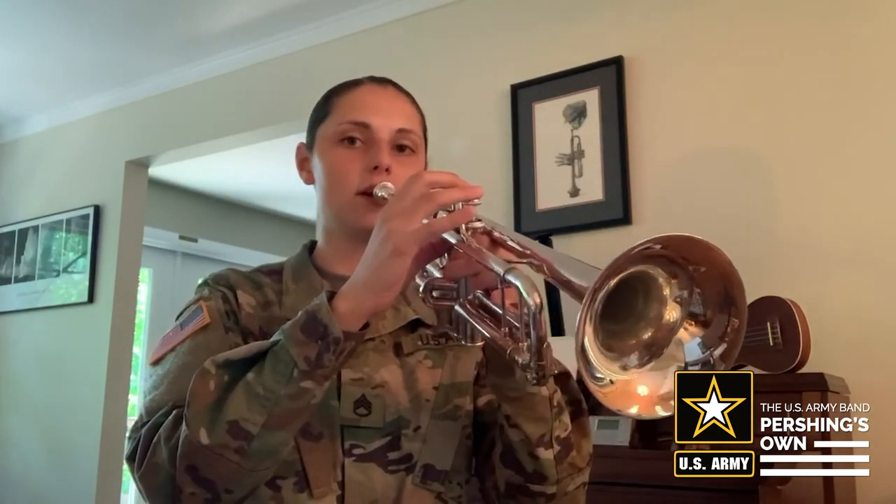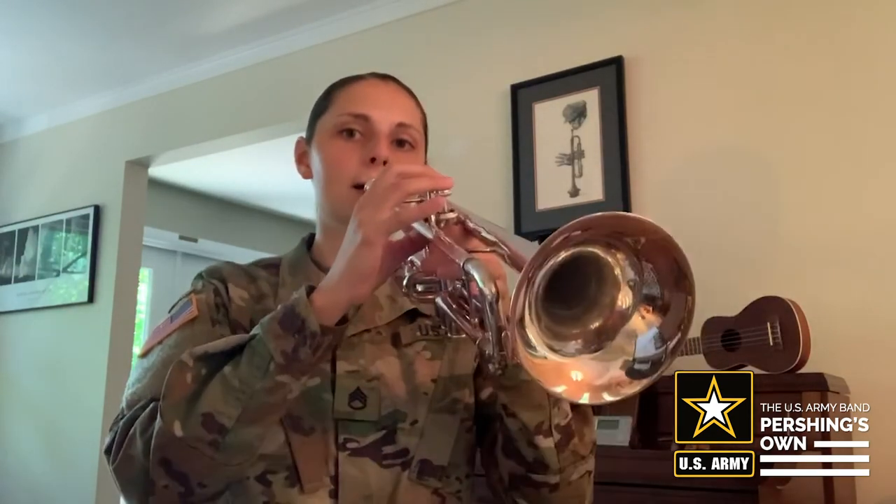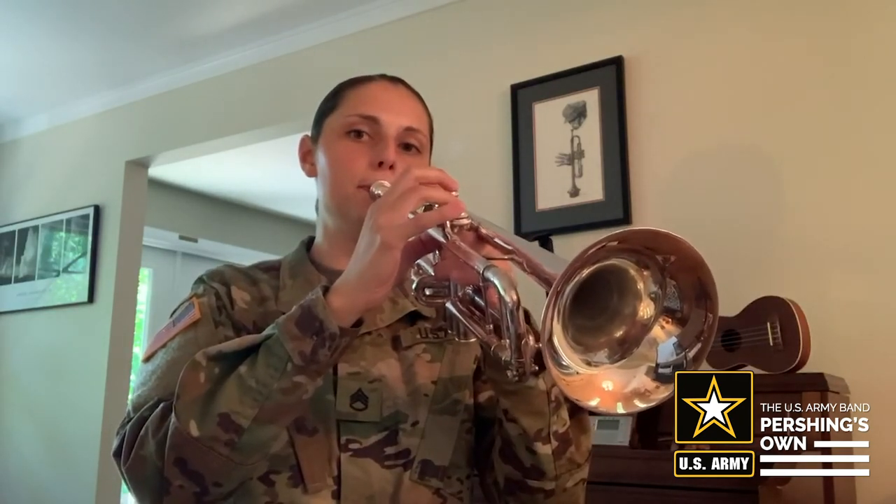Now let's be really fancy — we're going to use all three of our notes. We're going to do C, D, and E. Listen to me first, starting with C. [Instructor plays C, D, E.] Your turn: C, D, E. [Repeat.] C, D, E.